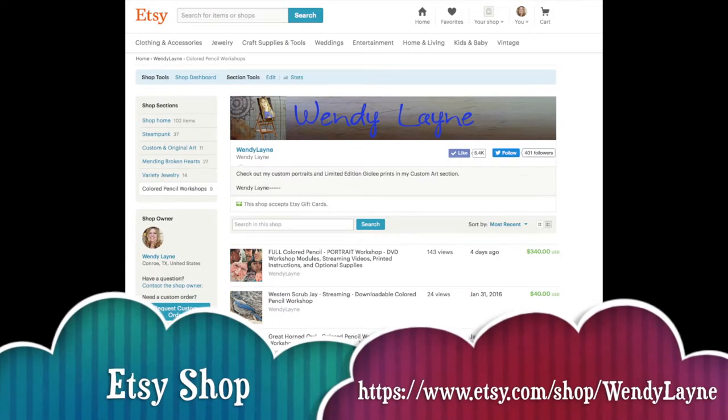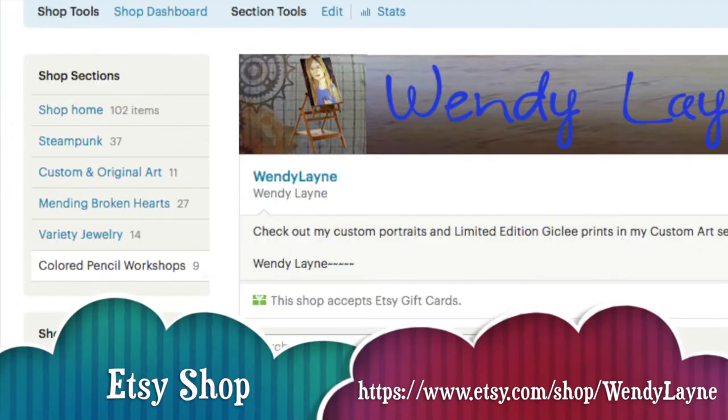You can purchase my colored pencil workshop on my Etsy shop at www.etsy.com/shop/WendyLane. Once you get there, look on the left hand side for colored pencil workshops. You'll have a choice between the actual printed packet that includes DVD and paper, or you can buy the streaming only access with PDF materials that you can print.